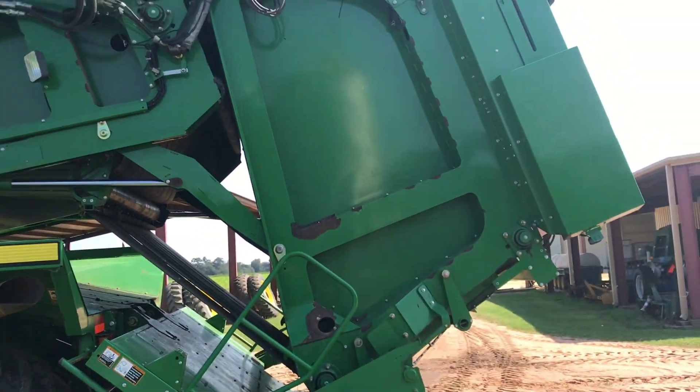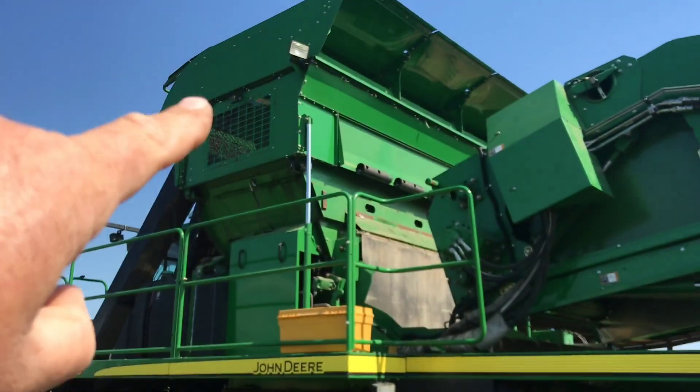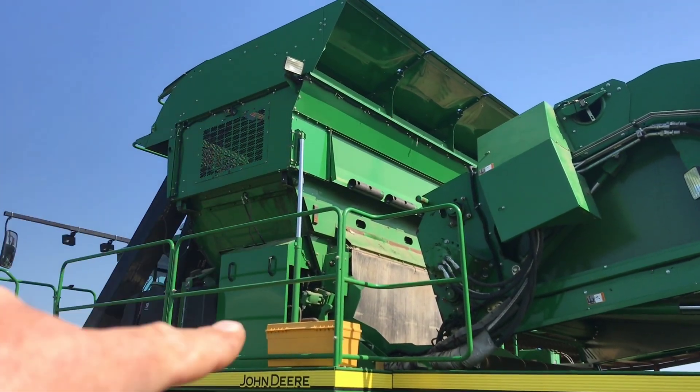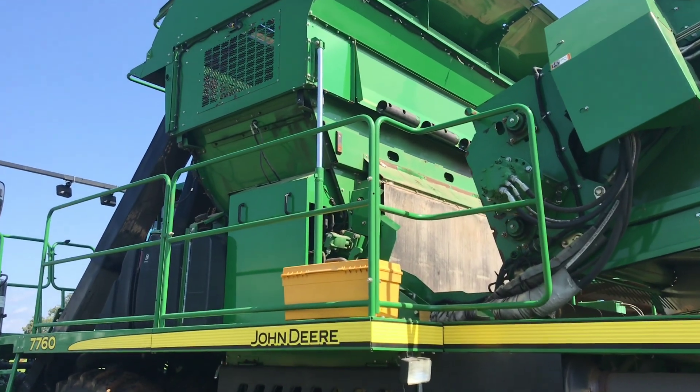As you can tell right now, it's in transport mode. I've already raised the accumulator — that's the tall part. You can see that cylinder there. It raised that accumulator straight up, and it allows us to get to the grease tank.